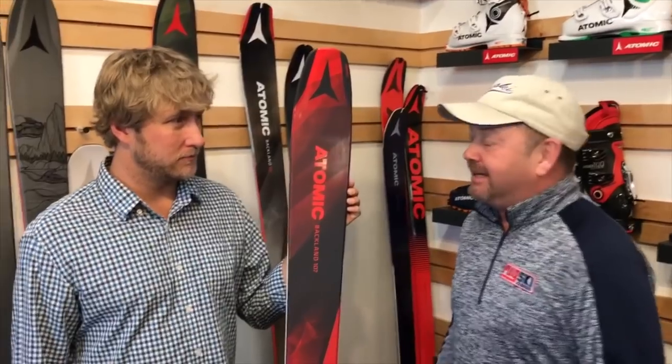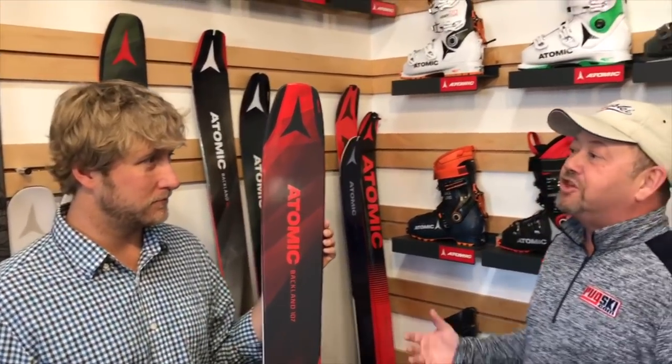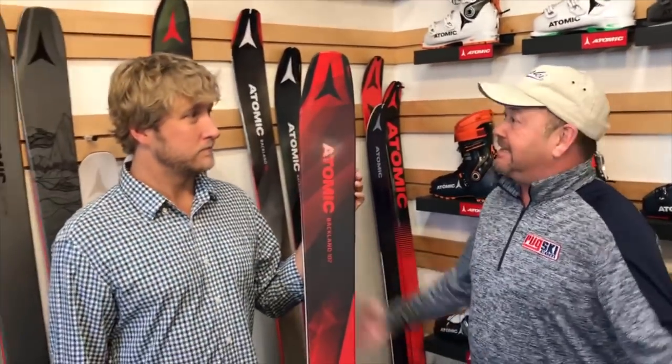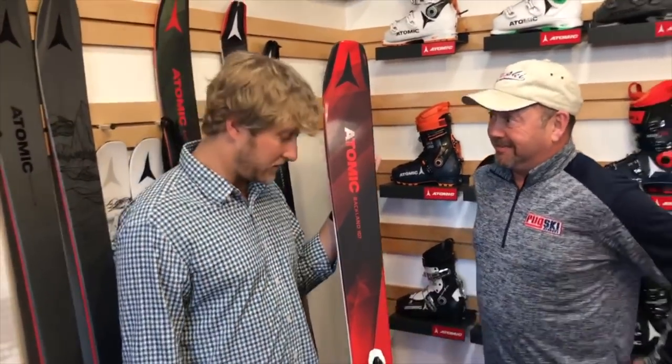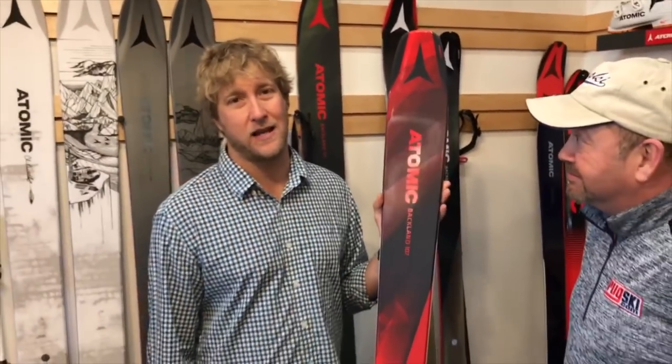This is a revolutionary product. 'Game changer' has been thrown around so many times over the past decades, but you really do have a game changer here. We're pretty excited because, no pun intended, we're going to shift some people's mindsets on what's possible — bindings that you want to shred the ski area with, but that can also take you on a cool backcountry adventure.